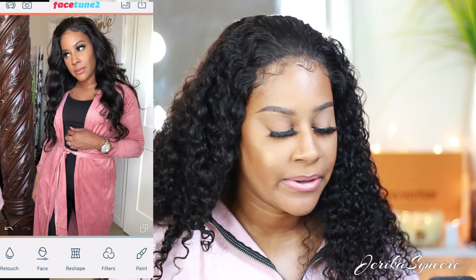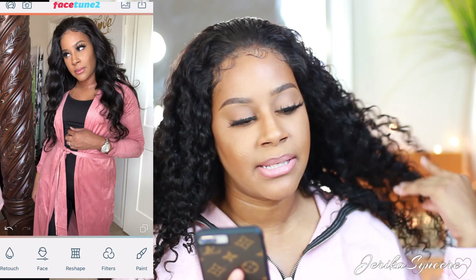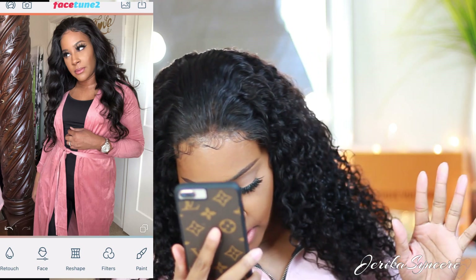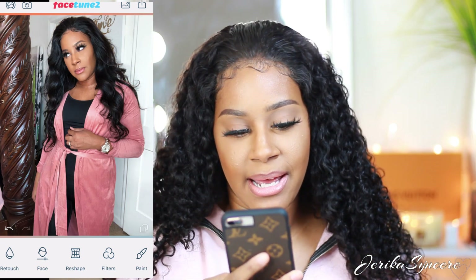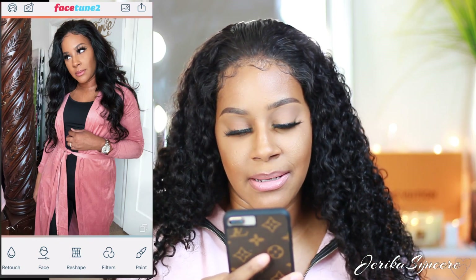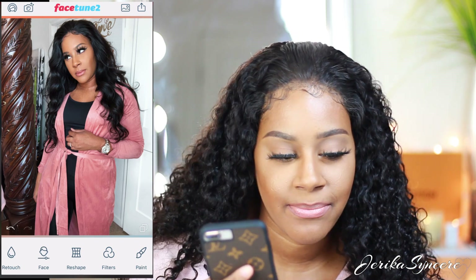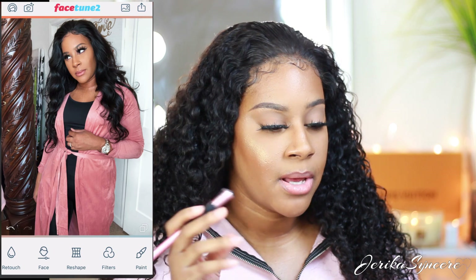I don't know what it is, but that filter just really makes everything stand out and makes the colors look more vibrant. You can clearly see the difference by what I'm doing — I just really like how it looks.